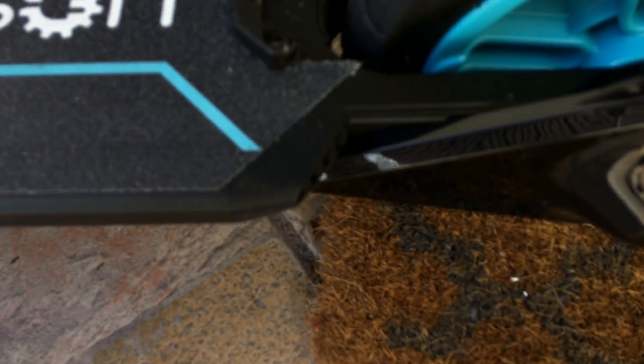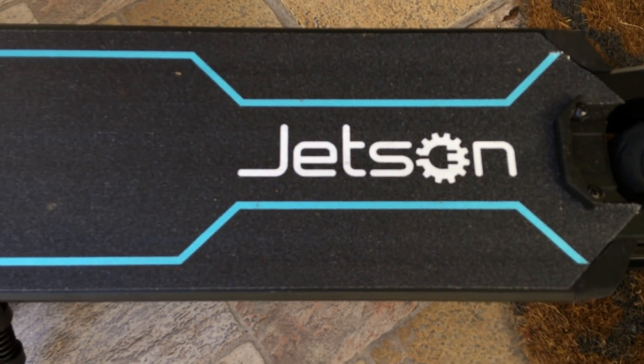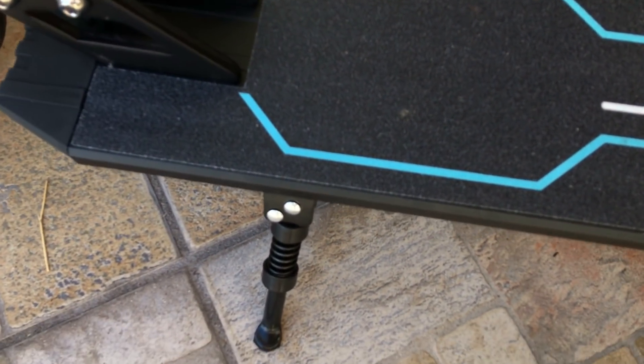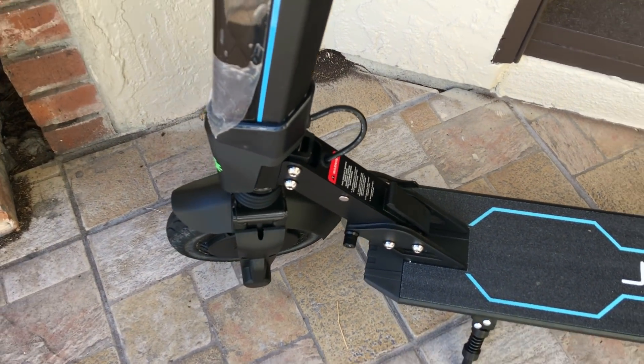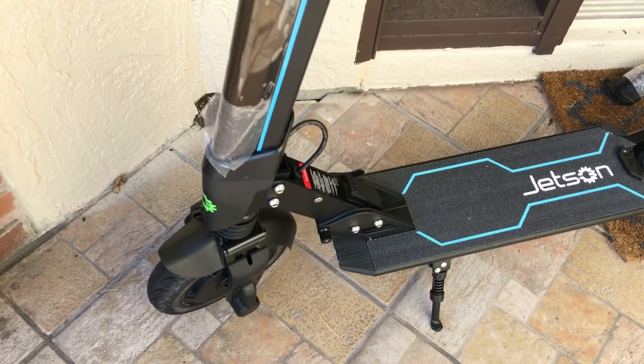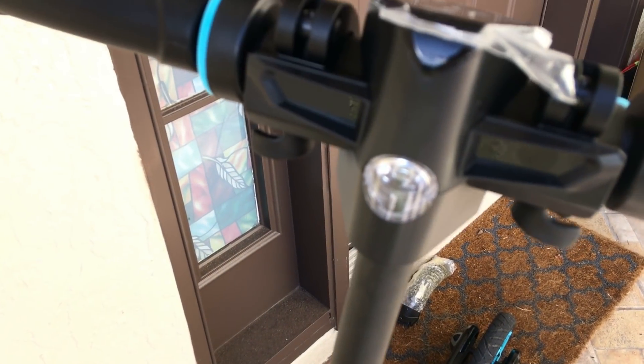You can see these are the tires. They lit up at night — you can choose it. I'm going to show you the app afterwards. This is a kickstand. This is the headlight.